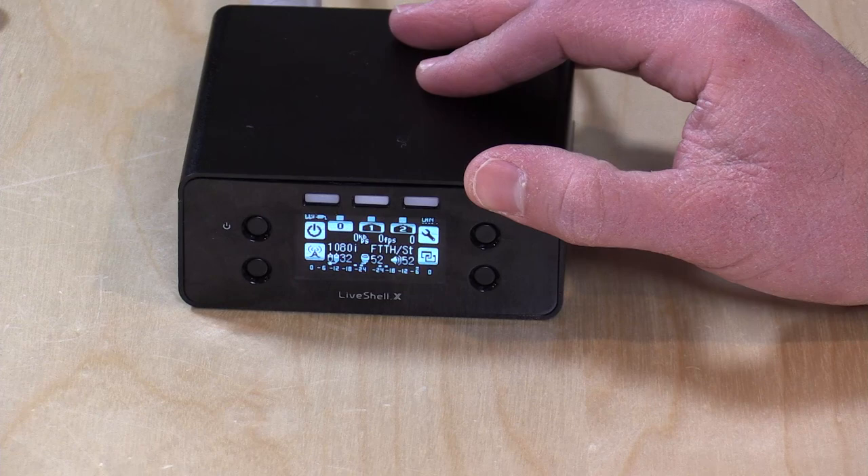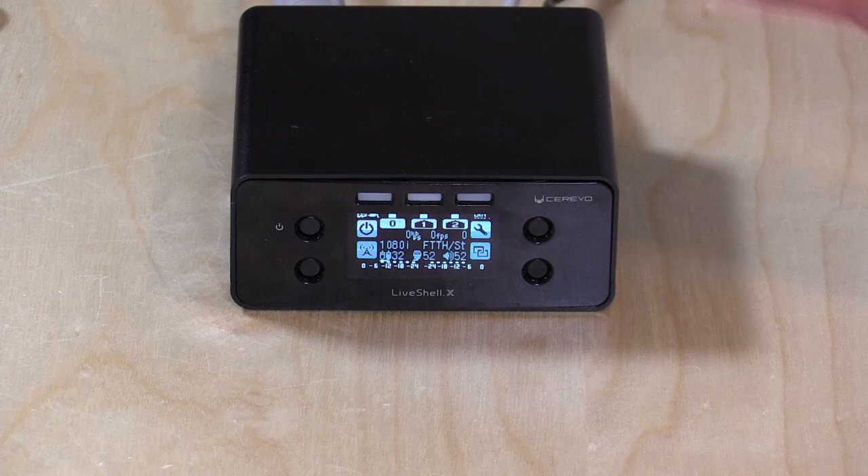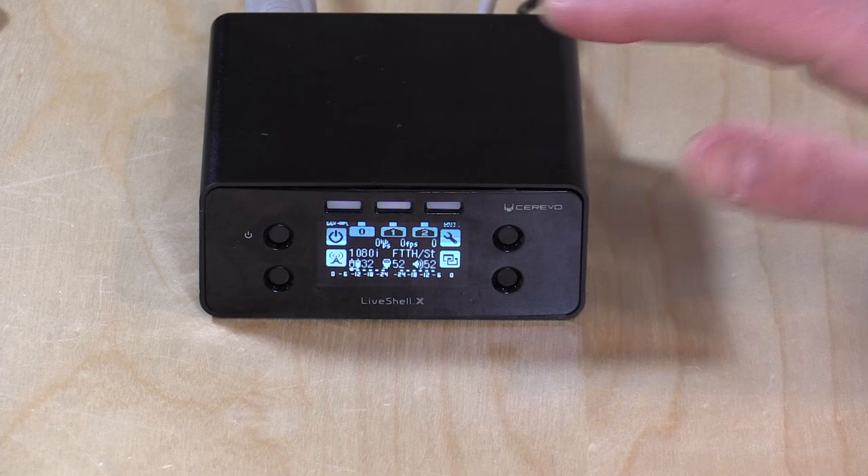The device can send out three streams simultaneously or send out two streams and record onto the card — but you can't do three streams and record simultaneously. It also doesn't have an HDMI output, so you'd need to split your signal if you want to record and stream to all three sources at the same time. Currently we're getting a 1080i signal in from my TriCaster. It will scale that to the desired resolution. I sent 1080p 30 to YouTube at about 2 megabits per second, 720p to Facebook Live and Twitch at the same bitrate, and it de-interlaced and scaled everything inside the box.